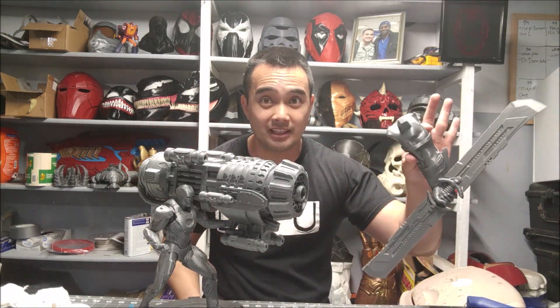I'm thinking about doing a diorama with this and another guy — do you know who it's going to be? Make sure you comment down below!